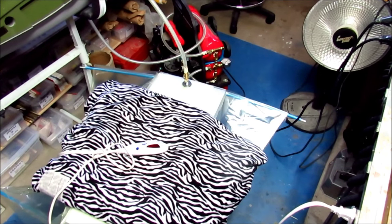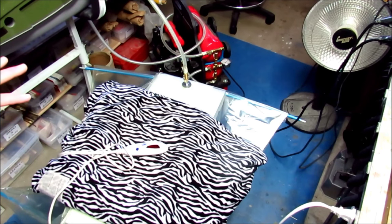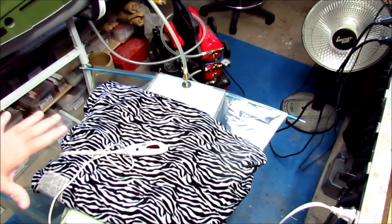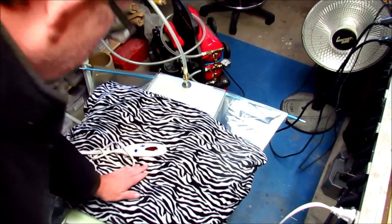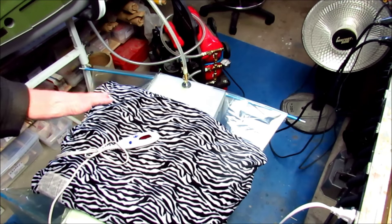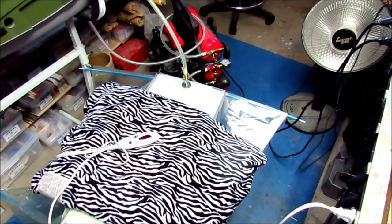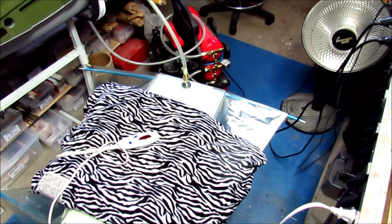Hey guys, Don Rice here. What you're looking at is the vacuum bagging system. It was getting a little bit chilly last night, so I came out here and laid an electric blanket down on top of the part and set it on high. High is not particularly hot — maybe 80 or 90 degrees — but it'll help the epoxy to harden overnight. Here it is, the next morning about 10 a.m.